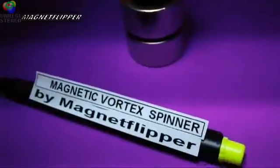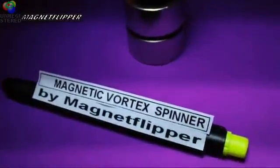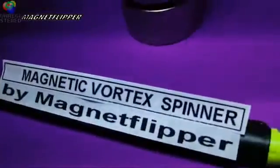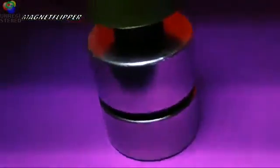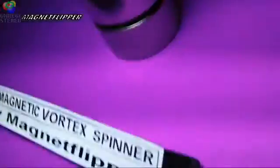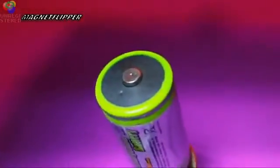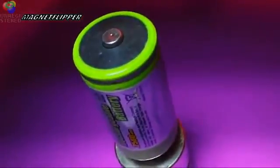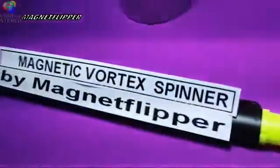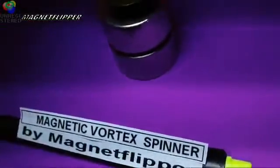Hello everybody, this is Magnet Flipper Al on YouTube, and this is my power supply here. I'm going to do a magnetic vortex spinner by Magnet Flipper. What you see is a couple of neo-magnets. Here's a battery. This is looking from the top down like this. And what I'm going to do is demonstrate a field that is basically cancelled, and that shows a helical spin of a magnet. This is primarily not a motor, but I call it a motor for lack of a better word — it's actually called a spinner.